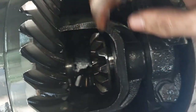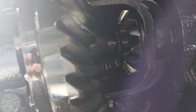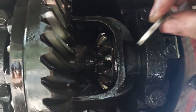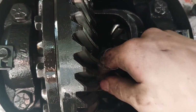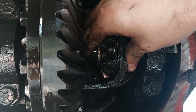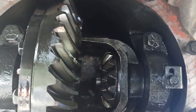Wear gloves when you're inside the differential because a lot of that gear sits very sharp. Use the gear to lift up on the axle shaft so you can slide it back in place, then slide the shaft all the way in. Clean up the C-clip before you put it back in, slide it on that little spot, and then push the axle shaft back out all the way.